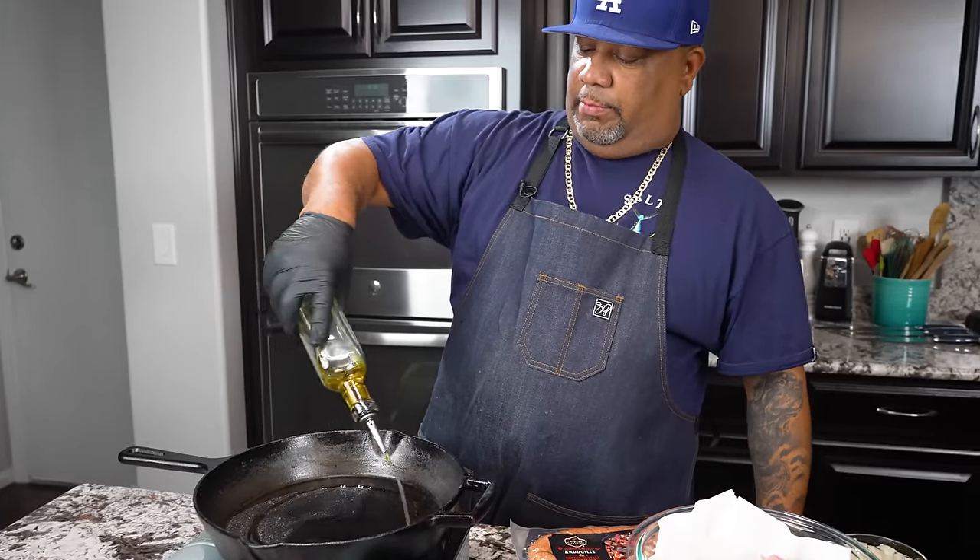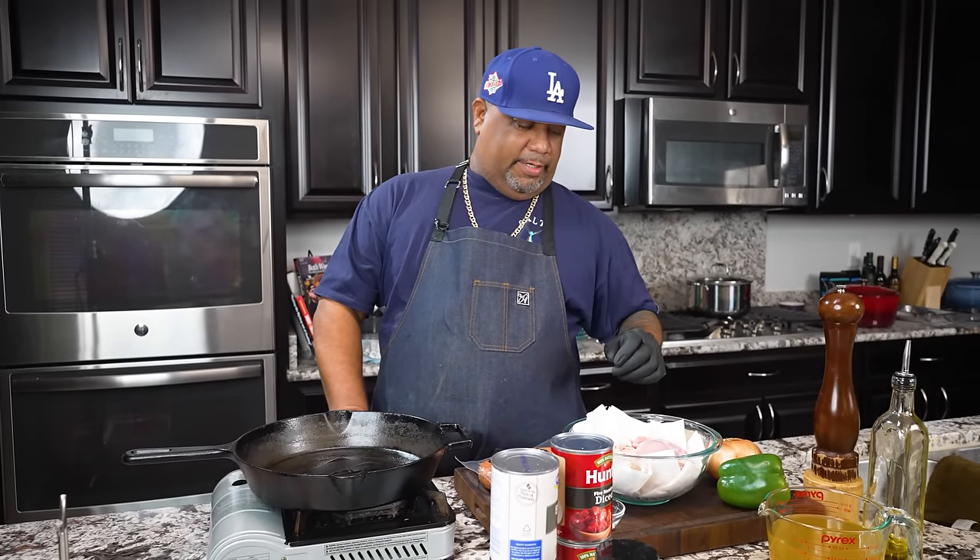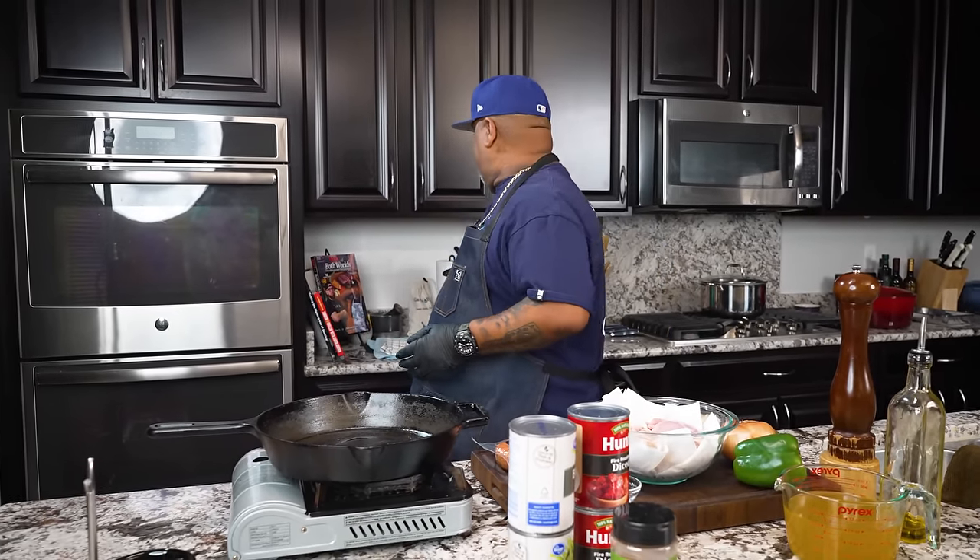We're gonna pan fry the chicken, get it almost cooked — reason being, once we put it in the chili and cook it over an hour everything is just gonna be perfect. I'm putting a little garlic-infused olive oil in here, this is garlic infused made by Branch and Vine — I keep that on hand.